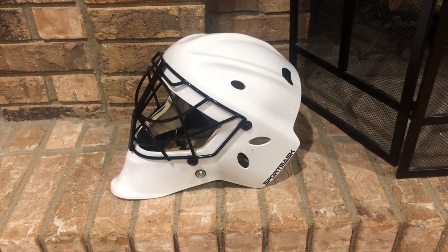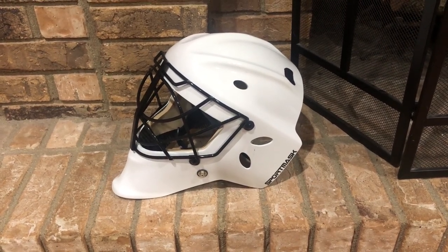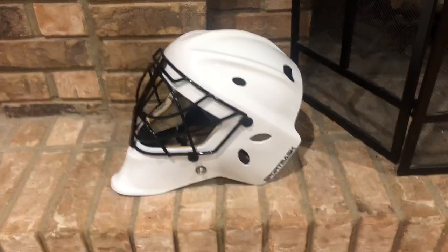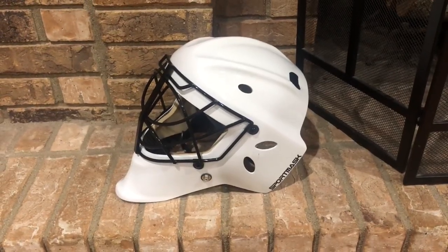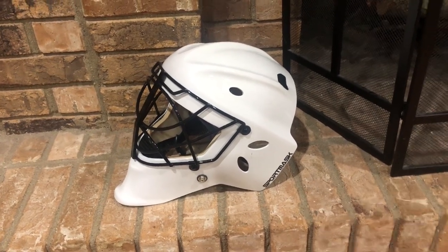What you can expect today is a deep dive of about 15 minutes in length to comply with Instagram rules, and then we'll do a follow-up video comparing the Pro X to the Pro 3i. So first and foremost, what is new about this mask?